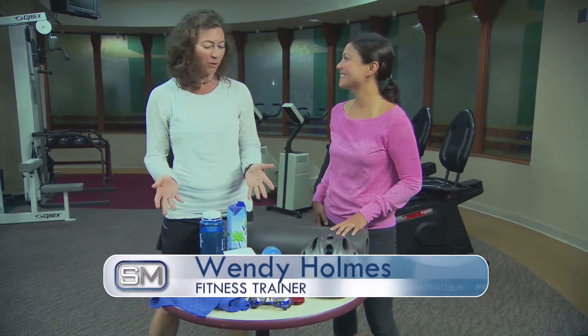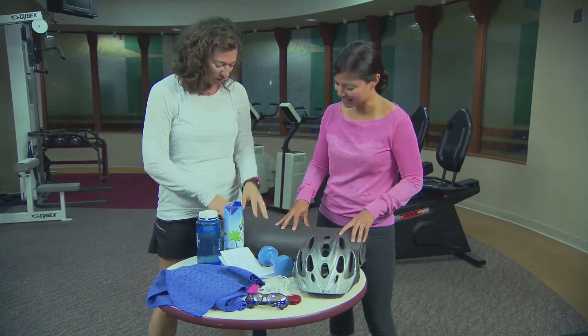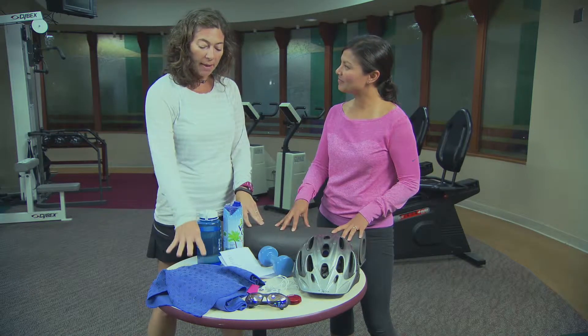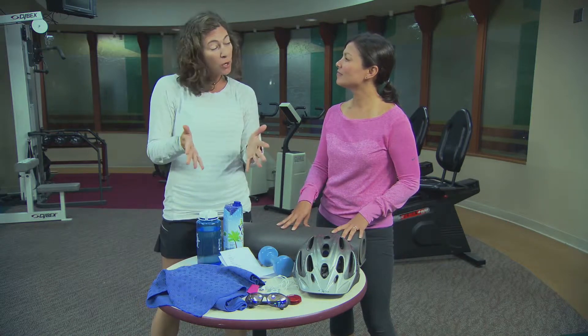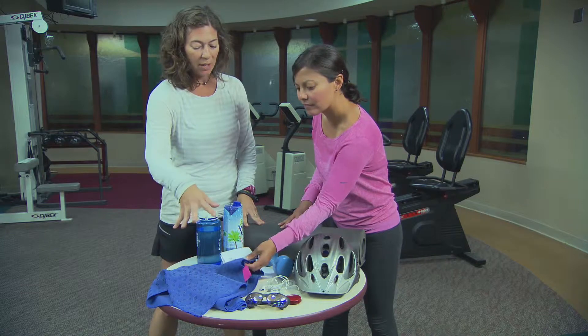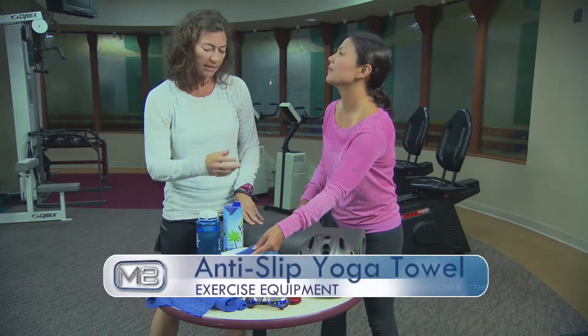Let's start with hot yoga items. Hot yoga is very popular right now, and one of the things that's going to happen is you're going to sweat. You're going to use your yoga mat and sweat a lot, so you're going to want a yoga towel. A yoga towel has grips on the bottom so that it will adhere to your mat and not slide all over the place.